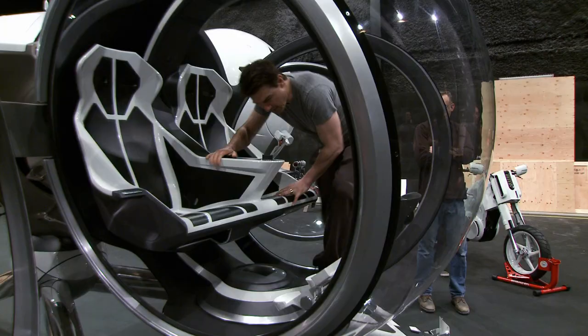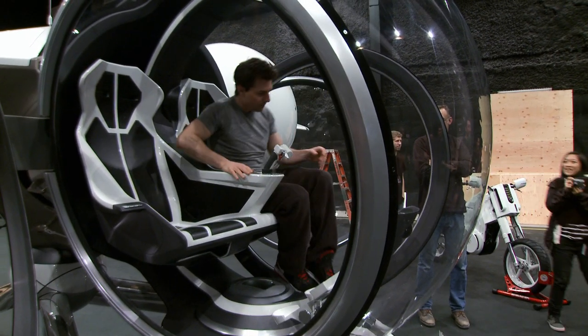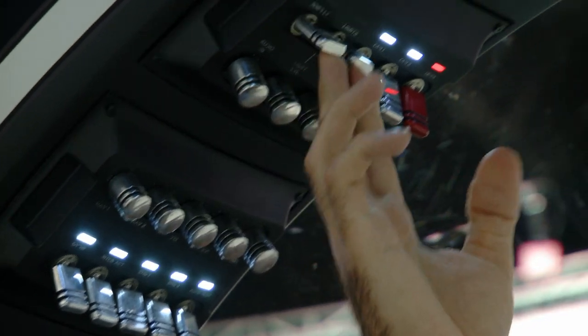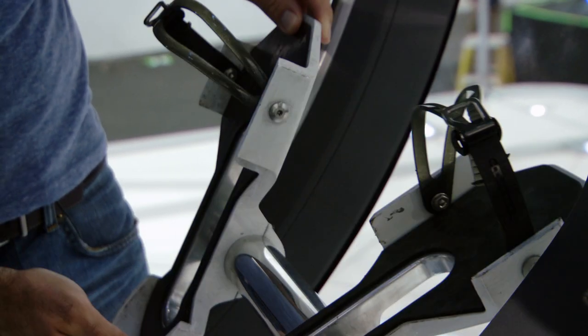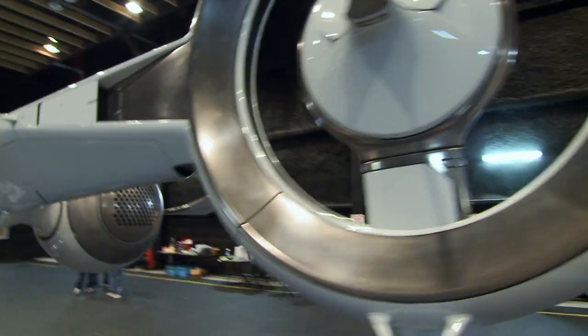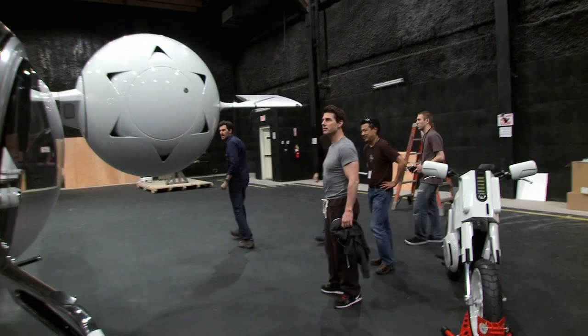Can I get in? Tom Cruise was super involved with everything. He came to the workshops where we built it. He had some input on the controls to make sure it felt as realistic as possible with the foot pedals and the control stick. It's so beautifully designed — every piece of it was just smooth and elegant. This is stunning. It was really exciting to get to share that moment with him.